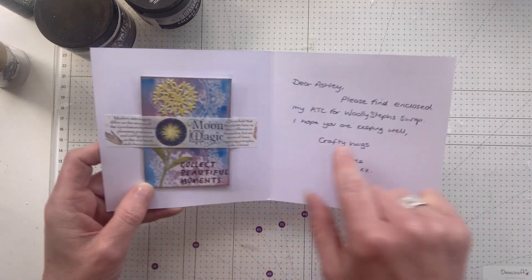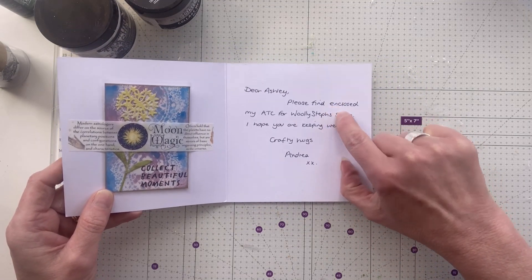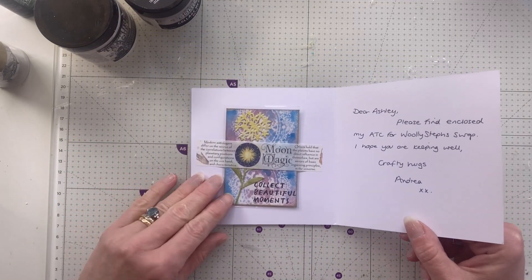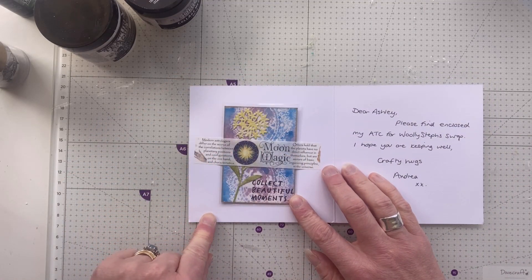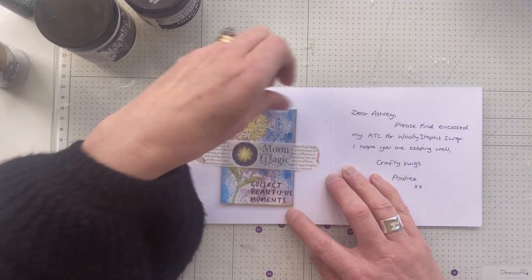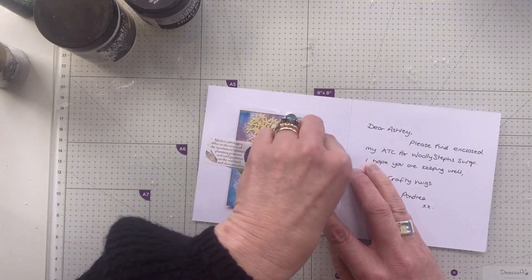I like this washi tape. 'Dear Ashley, please find enclosed my ATC for Woolly Steph swap.' Oh, you need an apostrophe there. 'I hope you're keeping well. Crafty hugs, Andrea.' Sorry about picking you up on that - it's one of my bug bears. This is lovely isn't it. 'Modern astrologers differ on the source of the correlations between planetary positions and configurations.' Moon magic. I don't want to rip the card - it's adhered down very well.